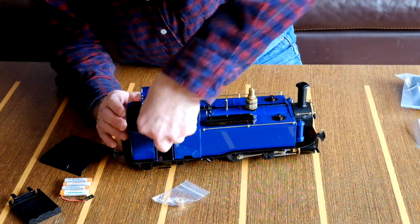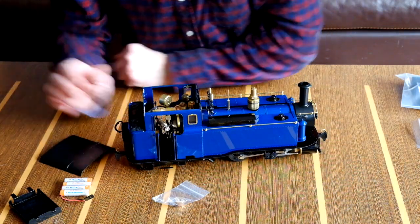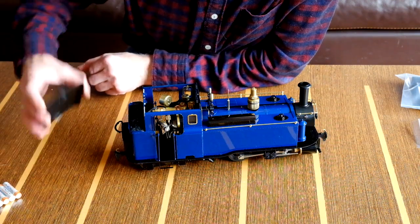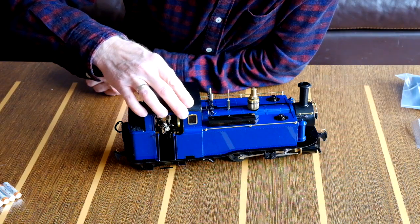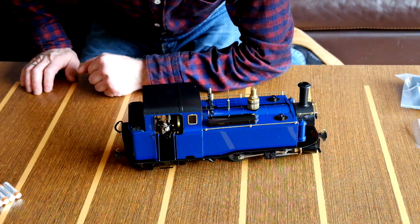So this is what we've got on here. Let's put all that stuff aside and just take in the locomotive. Put the roof back on - there it is. Let's have a closer look at the locomotive.